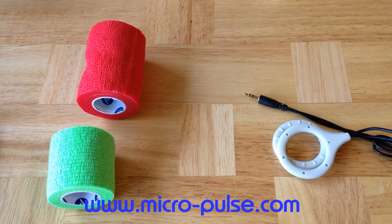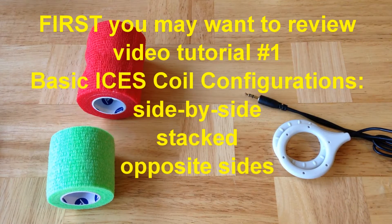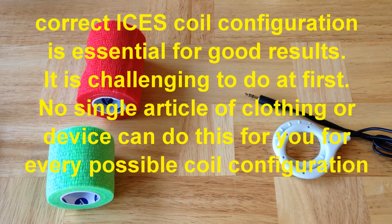Welcome to Micropulse ISIS PEMF Video Tutorial Number 6: Holding ISIS Coils in Place, Step Number 1. Before you review this video, you may want to review video tutorial number 1, which shows you the basic coil configurations. Based upon those, we'll show you how to hold them in place in this video. Holding the ISIS coils in place in the desired configuration can be rather challenging.